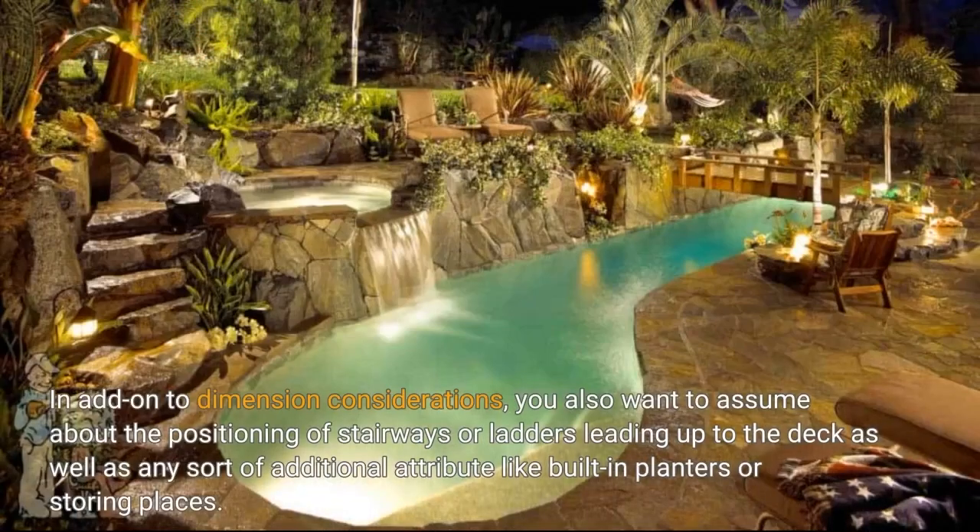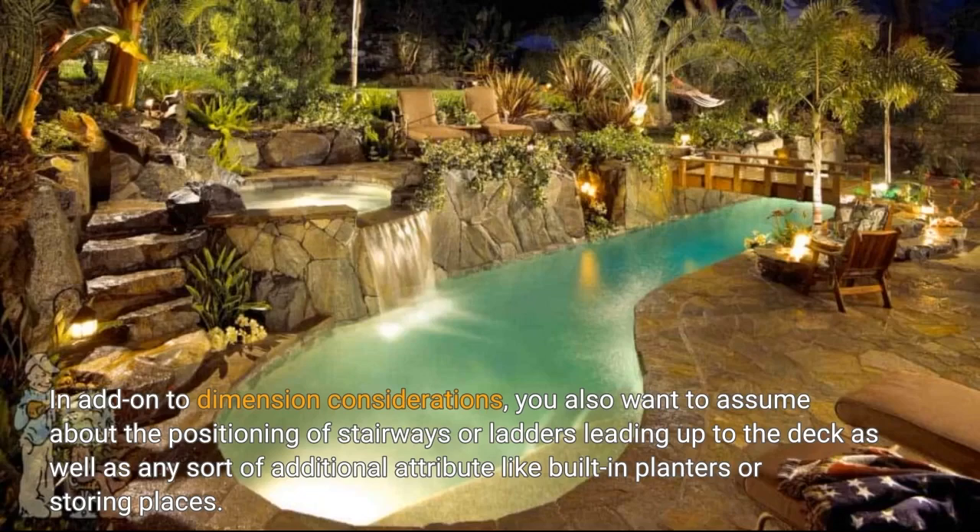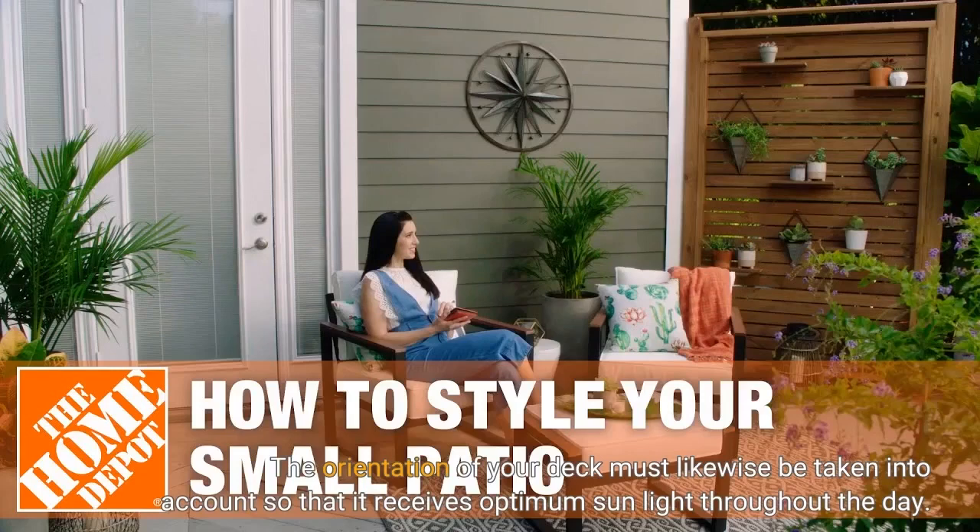In addition to dimension considerations, you also want to think about the positioning of stairways or ladders leading up to the deck, as well as any additional features like built-in planters or storage areas. The orientation of your deck should likewise be taken into account so that it receives maximum sunlight throughout the day.